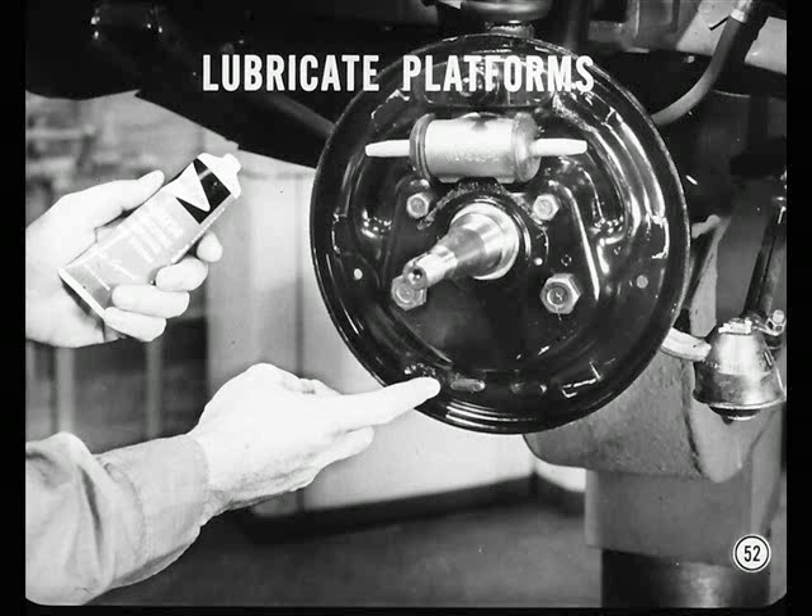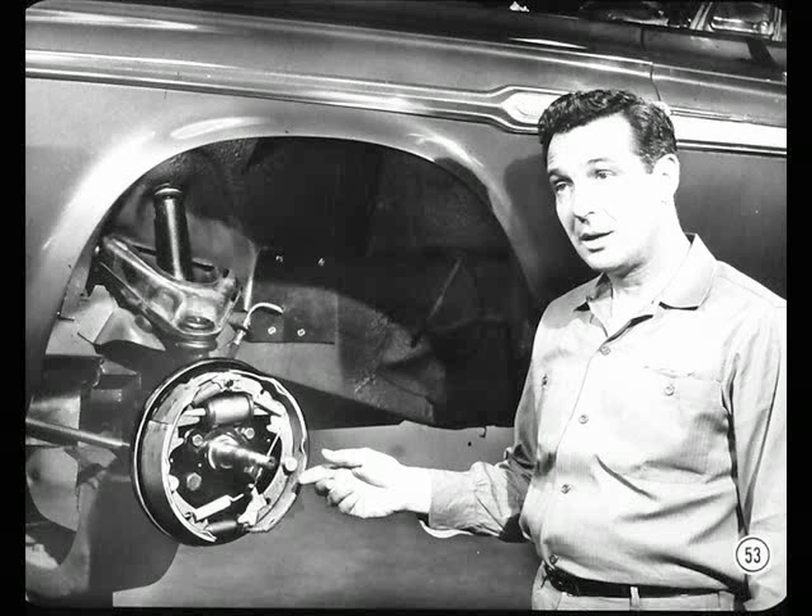Just be careful not to use too much Silglide, or it might get on the linings. Now, here's something I don't understand — I've heard that it's possible for self-adjusters to over-adjust. How could this happen?